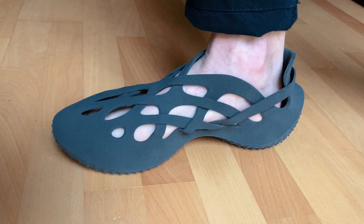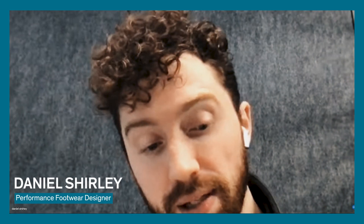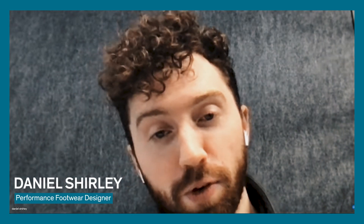My name is Daniel Shirley. I studied industrial design and I am a performance footwear designer by day and a 3D concept footwear designer by night.